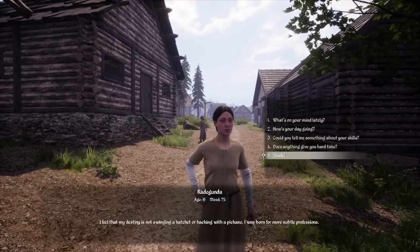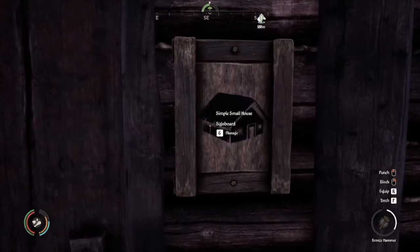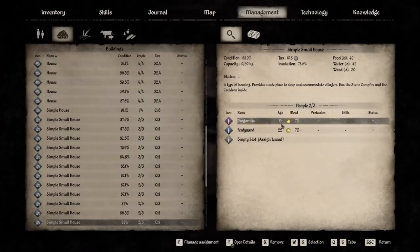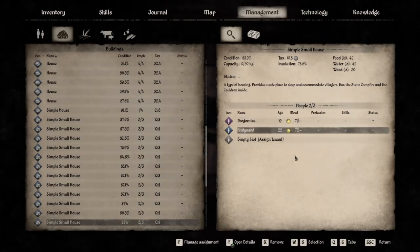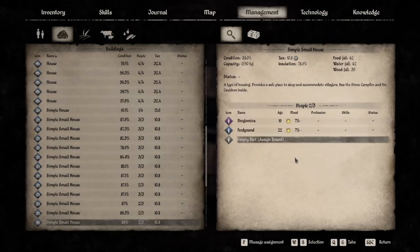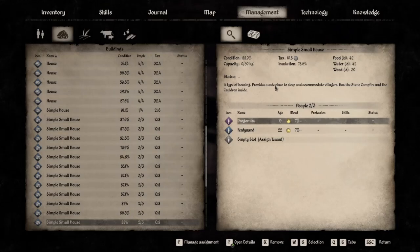If you have a character in your village that is extremely unhappy, check the job and check the small talk — they may hate their job. The next tip involves the house again: play matchmaker. When you assign a couple to their own house, your happiness will go up over time. Once they start falling in love after a couple of years, they'll eventually get together and their happiness will be boosted again. Once the first child is born, happiness will be slightly boosted again, and a second time when they have another child. This is a very effective way of raising happiness but it takes a long time to work.